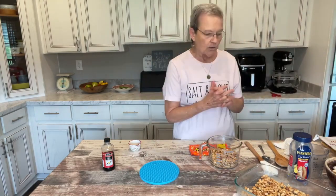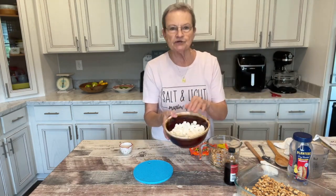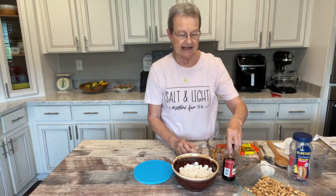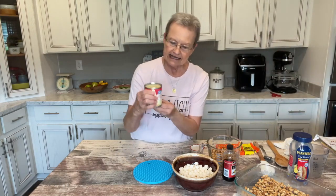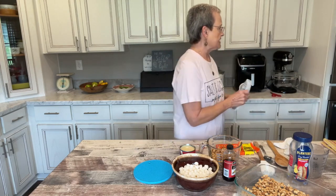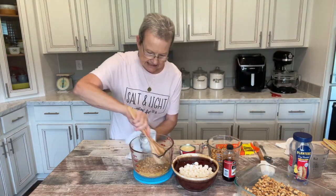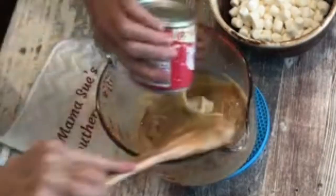That had not melted yet. When it comes out, I'm going to add two cups of miniature marshmallows and a half teaspoon of vanilla flavoring to that, and stir it really good. I'm also going to add a can — a 14-ounce can — of condensed milk. The microwave is just about done. Let me stir it and see if I need to put it in any more. It looks like it's stirring pretty good.